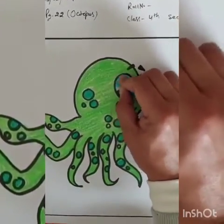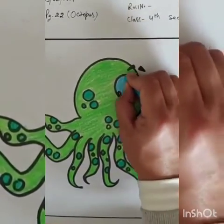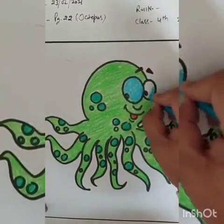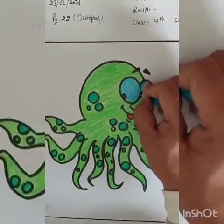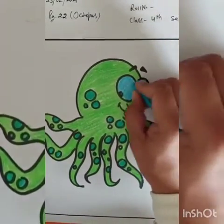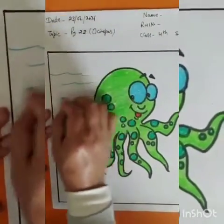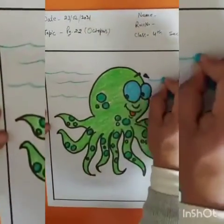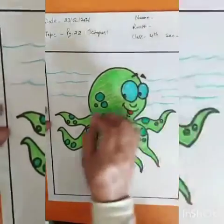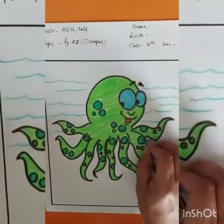Fill its eyes with light blue color. Now, at last, let's add the wavy lines with light blue color.